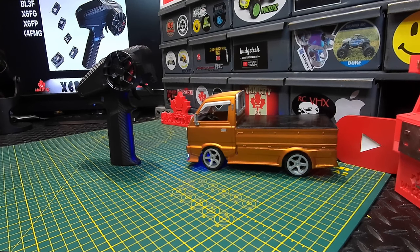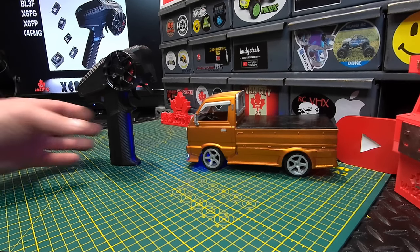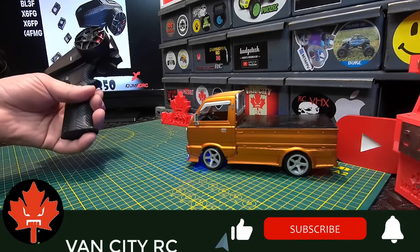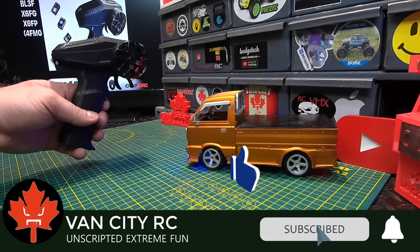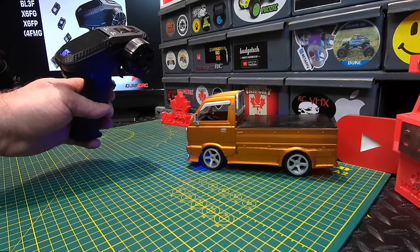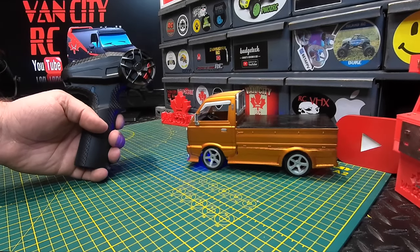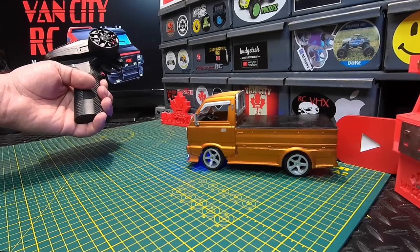We're going to wrap this one up tonight at the bench. We'll be out tomorrow morning for a few minutes to finish up the video. If you liked this video make sure you give it a big thumbs up, hit that subscribe button before you head out, and if you want more info on the x6 PM-350 or want to grab one for yourself, links are down below in the description. See you on the next one!